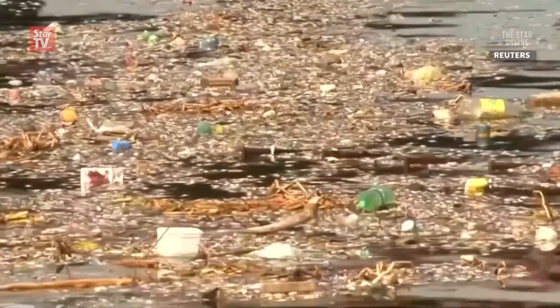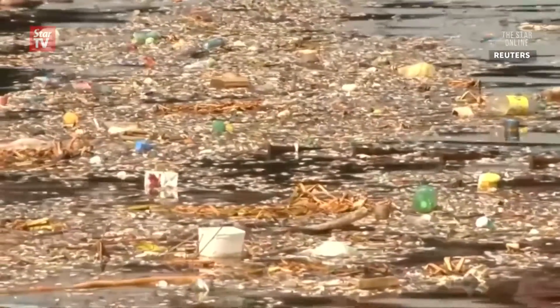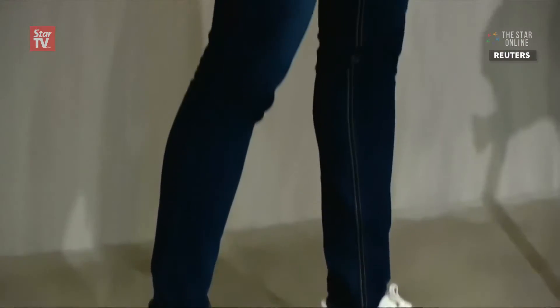They're beautiful beaches and bays full, honestly, of the debris of humanity. The shoe that you've seen — I think it's really cool, it looks good. I don't know if you know, but there are some nice touches to it.